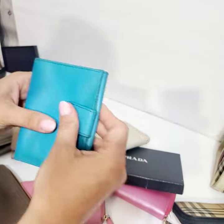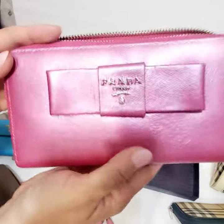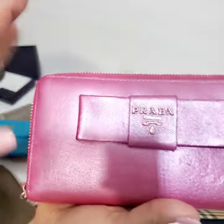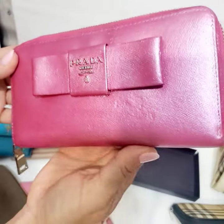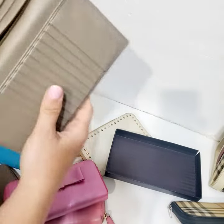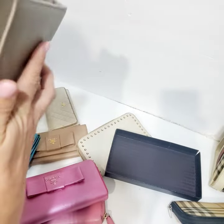Definitely this wallet is going to be returned. It was painted horribly — I don't even know how they did this. I'm going to be fixing up this wallet and probably making it into a wallet on chain.